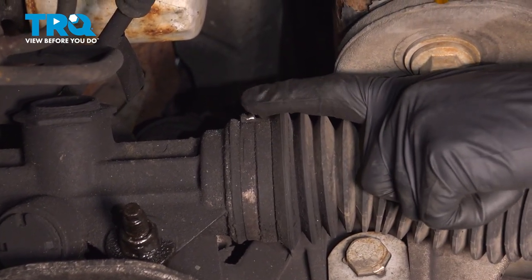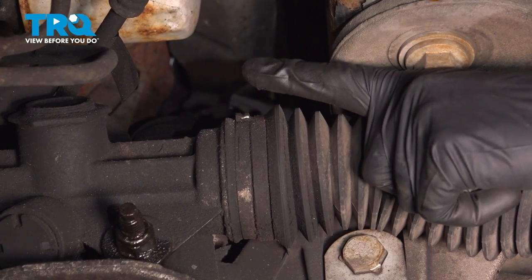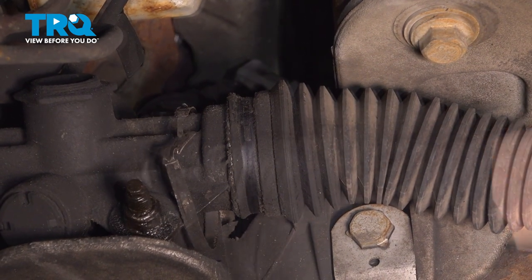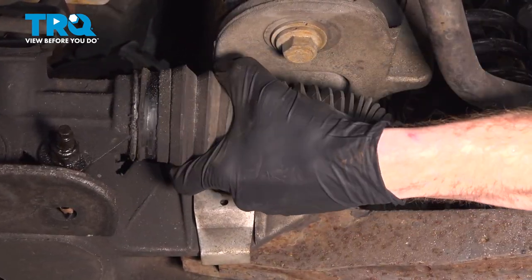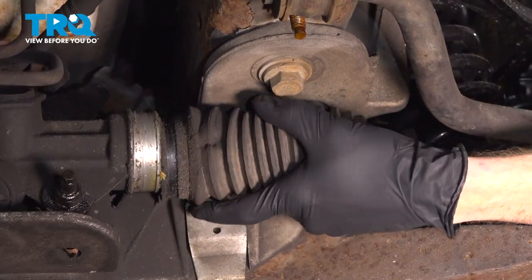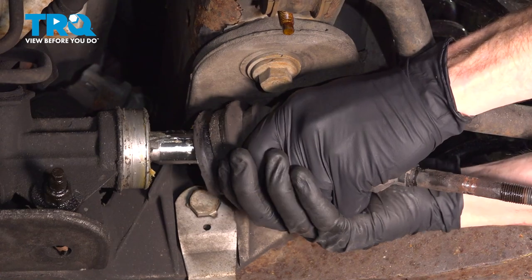Right along this area on our application, there's a little ridge that I can grab onto with a pry bar. Give it a couple bonks to break it free. Continue on to grabbing onto that bellows boot. Give it a little twist to remove it from the power steering rack and the inner tie rod end. Sometimes you have to use a pick to try to break it free. After you have it off of the power steering rack, go ahead and give it a tug and remove it from the inner tie rod end shaft as well.